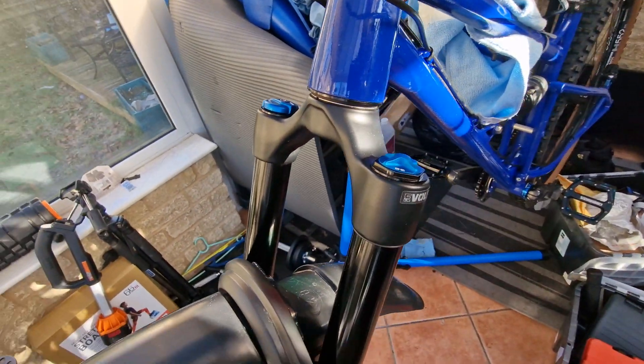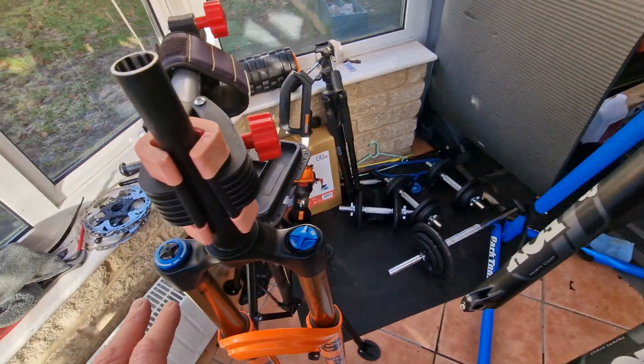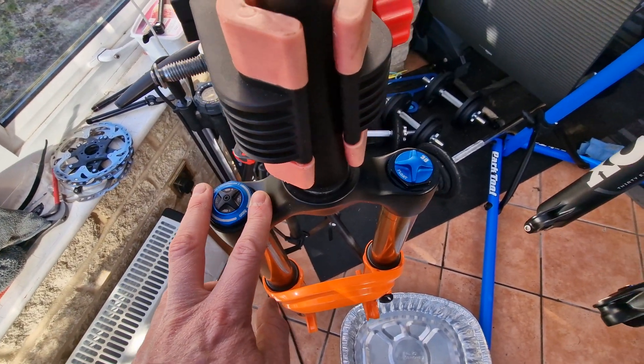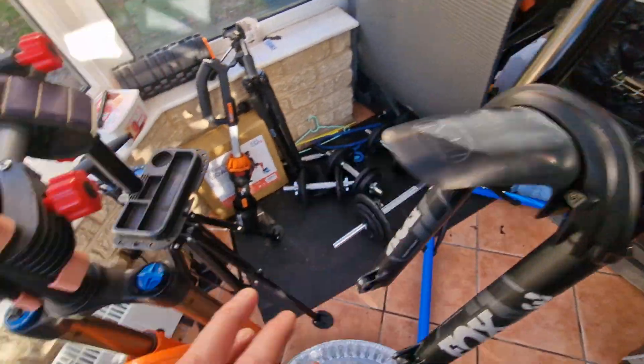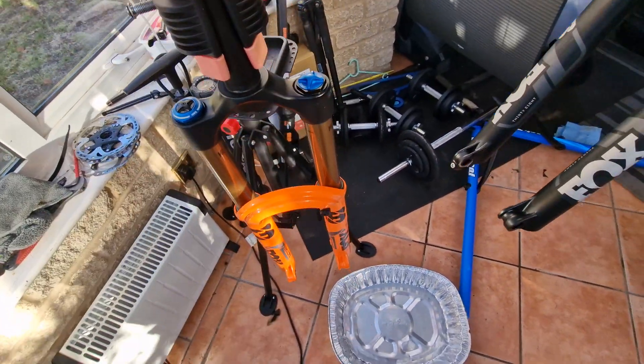I'm thinking we take the Grip 2 damper out of the factory fork and put it in the performance fork, and we'll put the grip damper out of the performance fork into the factory fork, so at least we've still got a fork.